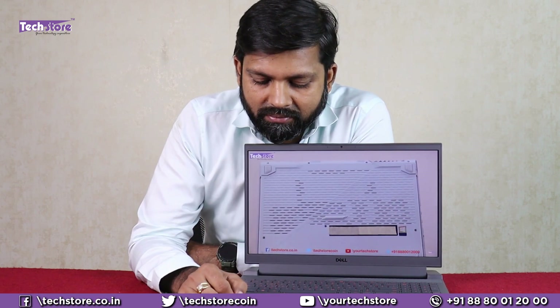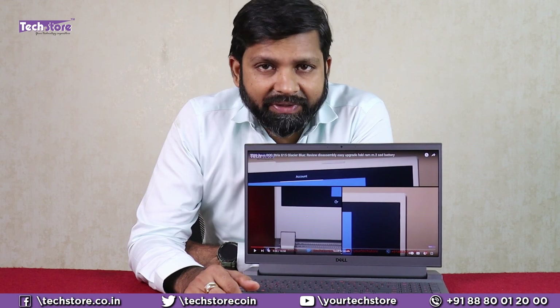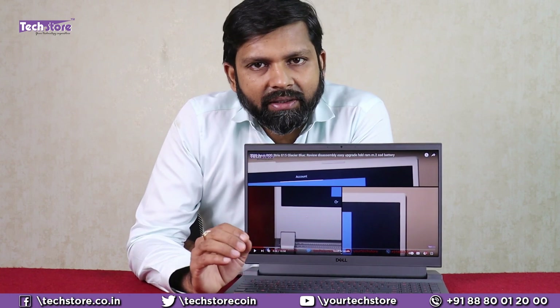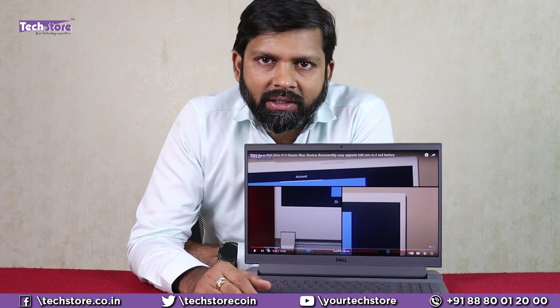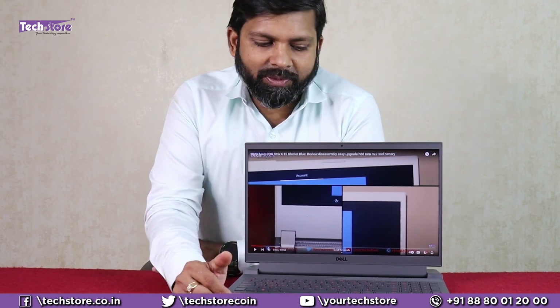Let's check the speaker quality of the Dell Inspiron G15 5511. The speaker quality is fantastic. There is good bass in the speakers, good loudness, and it's not tinny whatsoever. There is a good amount of depth in the sound. Big thumbs up on the speakers on the Dell Inspiron.